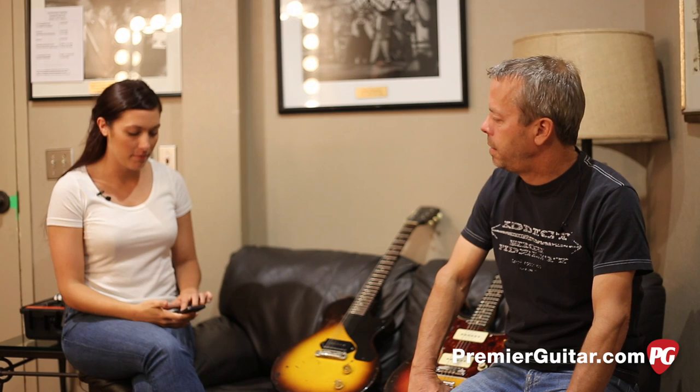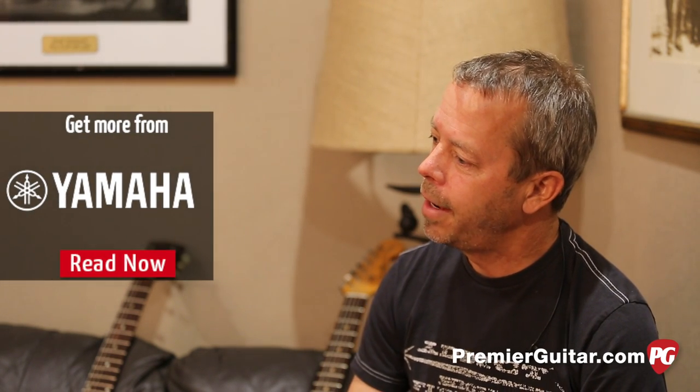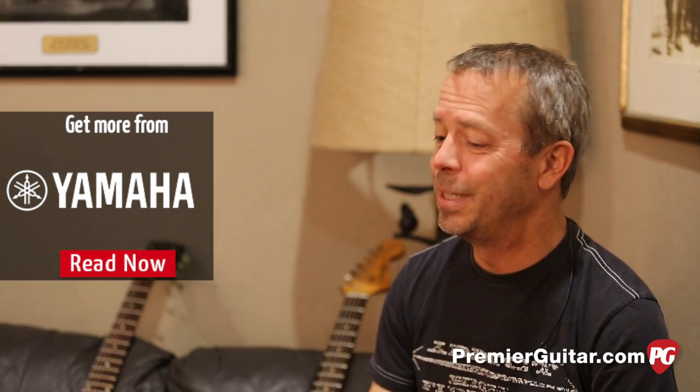We're going to open it up to Facebook questions. A lot of people are asking about amps — how has your overall tone changed? On the first record, I got introduced to an AC-30 by our producer T-Bone Burnett. I'd never played one before, but I fell in love with it. I have an AC-30 that's been on most of our records, but it seemed a little finicky for live. So I got a Matchless DC-30, which is probably about as close as you can get to it. It feels like an AC-30 in a lot of ways, and I've rarely had them fail.